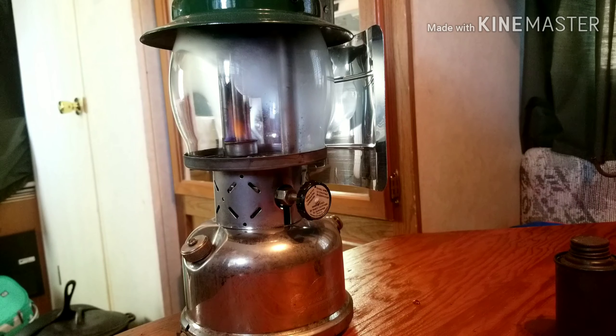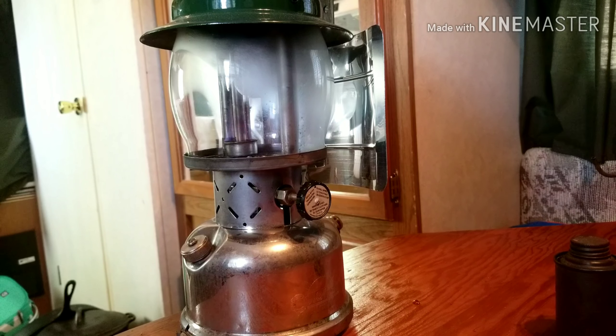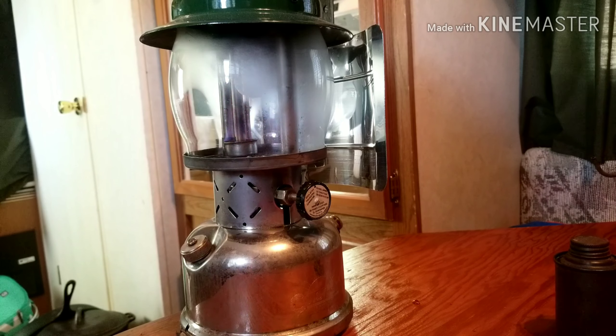All my spare time I've been dedicating to these antique Coleman lanterns. I've been buying them as I can find them, restoring them, refurbishing them — whatever you want to call it. Getting them back to working order again, bringing them back to life.